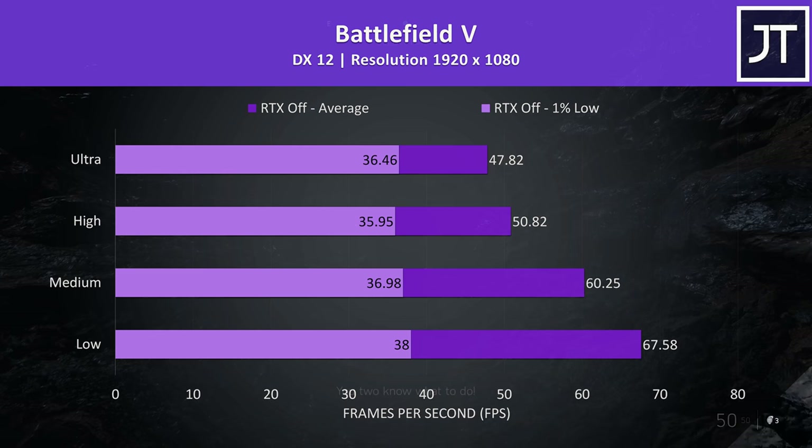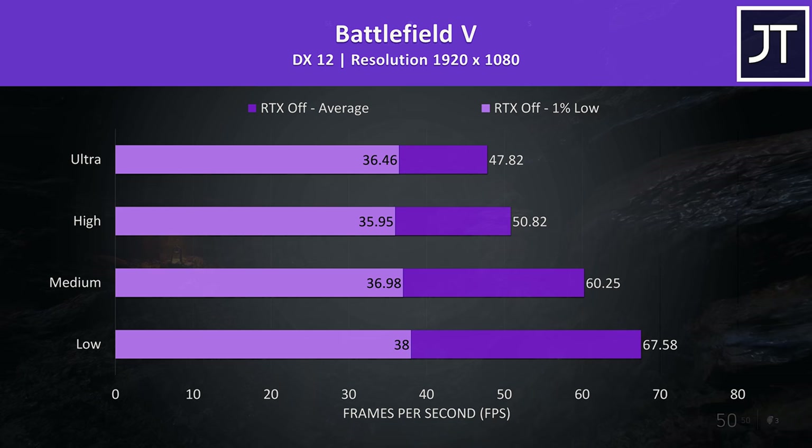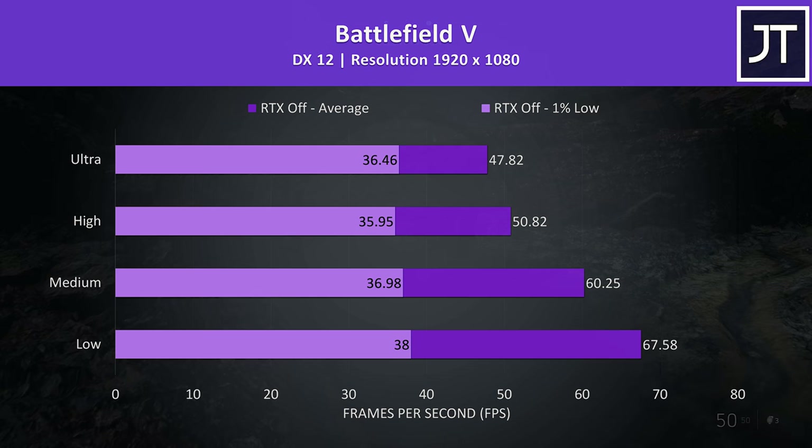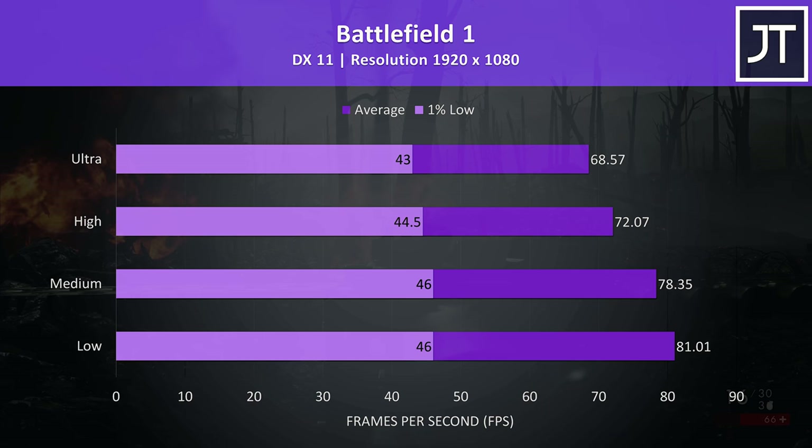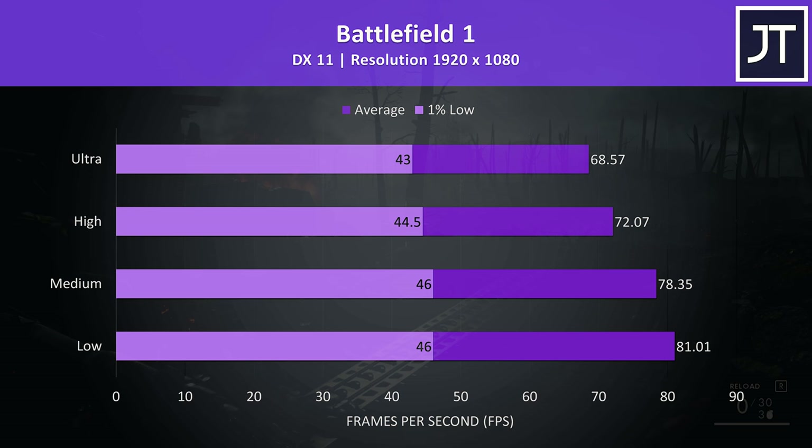Battlefield 5 was tested in campaign mode rather than multiplayer. Medium settings played alright and was able to average 60 FPS, however the 1% lows were a fair bit below this, showing occasional stuttering that I noticed regardless of setting level. Battlefield 1 was also tested in campaign mode, and it's performing better than the newer Battlefield 5, where even ultra settings was playing well with close to 70 FPS averages, with not really that big of an improvement seen by lowering settings.